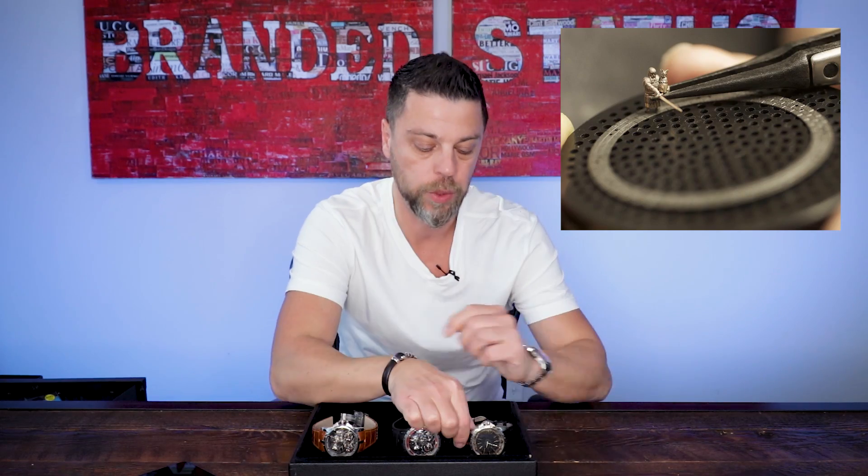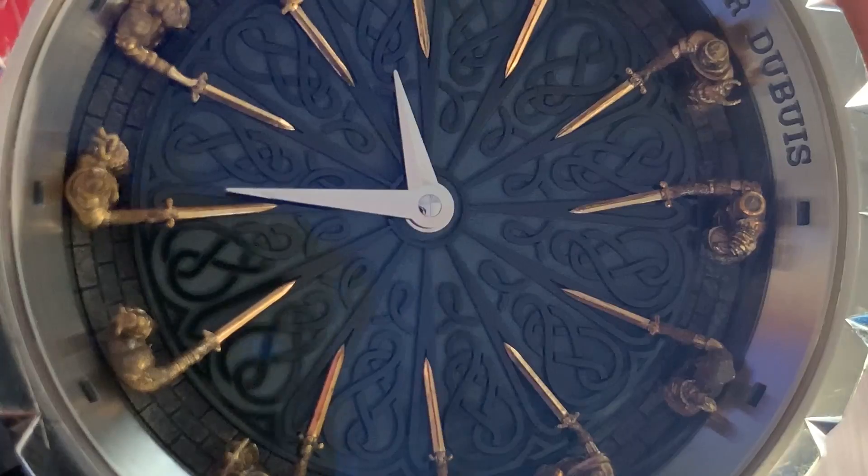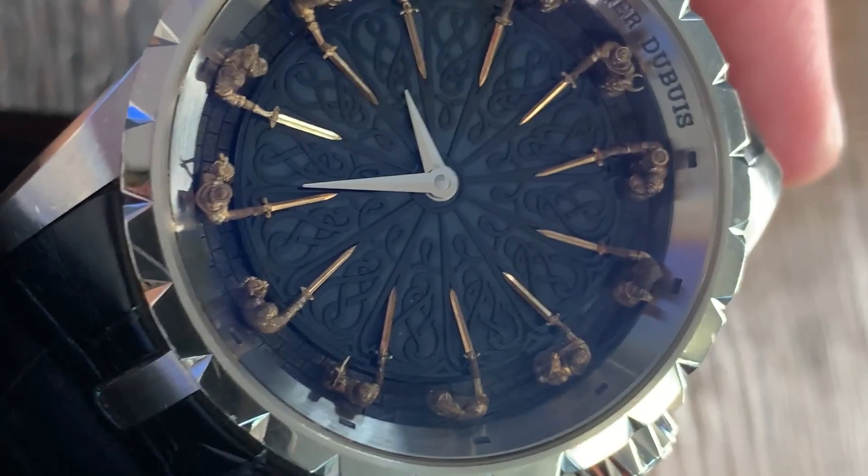The Roger Dubuis Excalibur Knights of the Round Table 2 moves the design brief in a new direction and elevates craftsmanship to a new level. 28 pieces made — each figurine takes 24 hours to hand-finish after it has been cast. It took them an entire 360-some days to produce all 28 pieces. The knights sit against a highly polished outer ring. The 45-millimeter heavy white gold watch holds the famous RD821 automatic movement, which carries the Geneva Seal. The movement is hidden — it's not a see-through back. That's not the interesting part here.